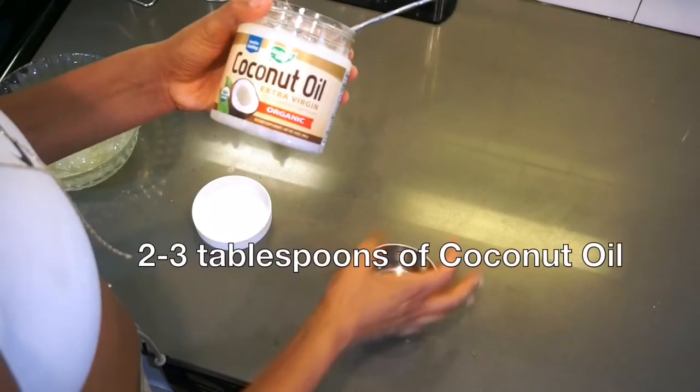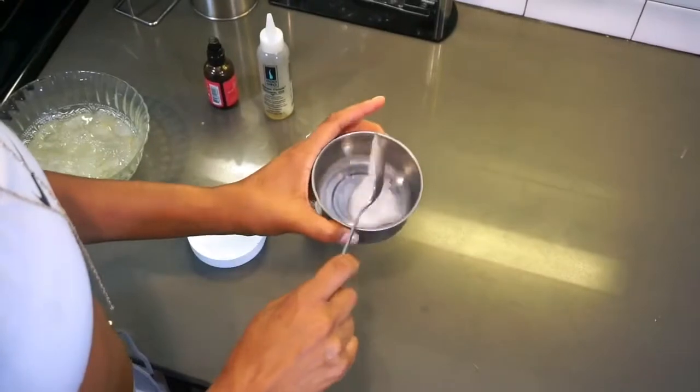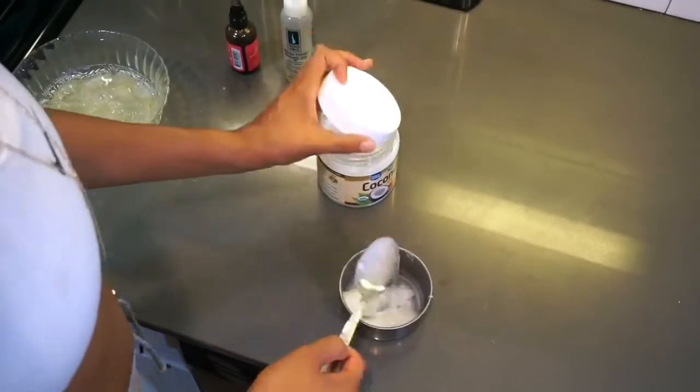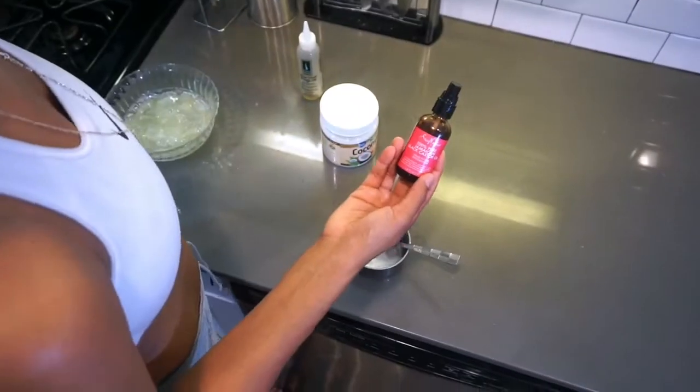Moving along, we're going to be using two to three tablespoons of coconut oil. This is also really good for hair growth — it's rich in antimicrobial properties, lauric acids, and fatty acids that all strengthen your hair, condition your scalp, help regrowth, and keep your hair shiny. You're also going to need two to three tablespoons of black castor oil.